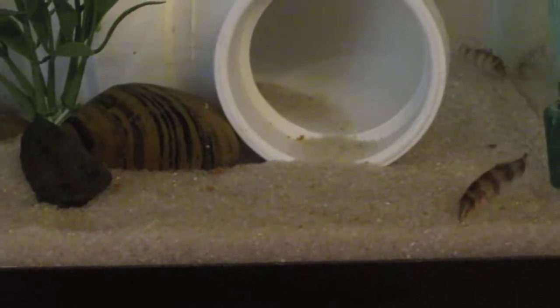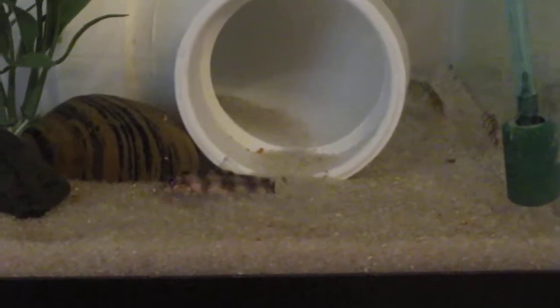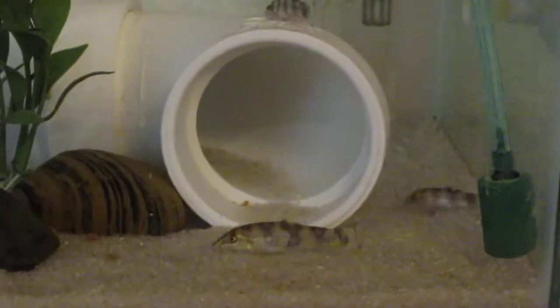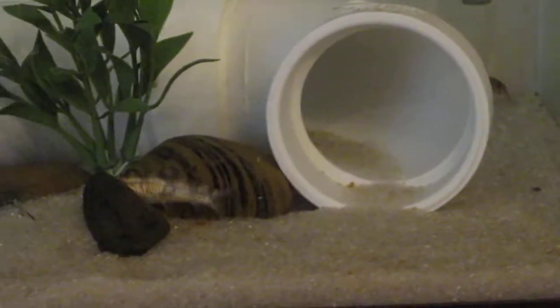I'm going to cut these back into chunks. Pop these down into the pot. I peel the potatoes.